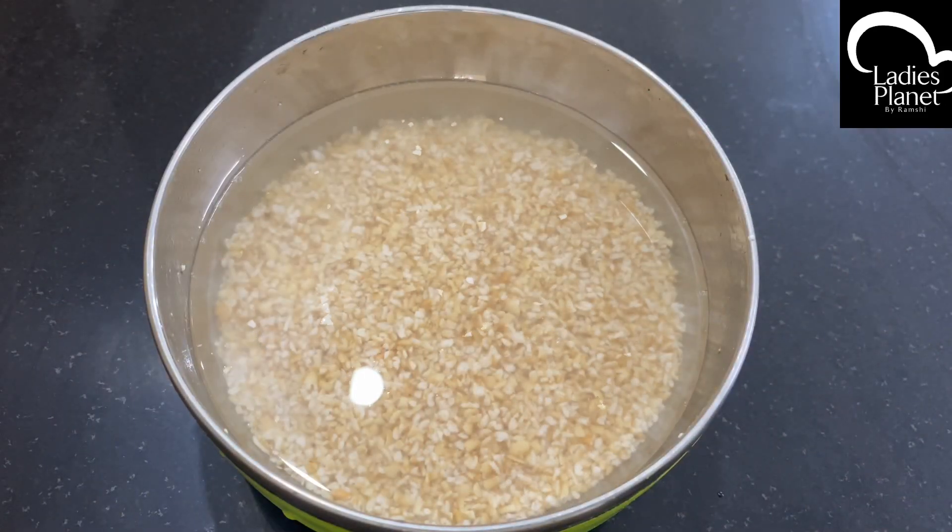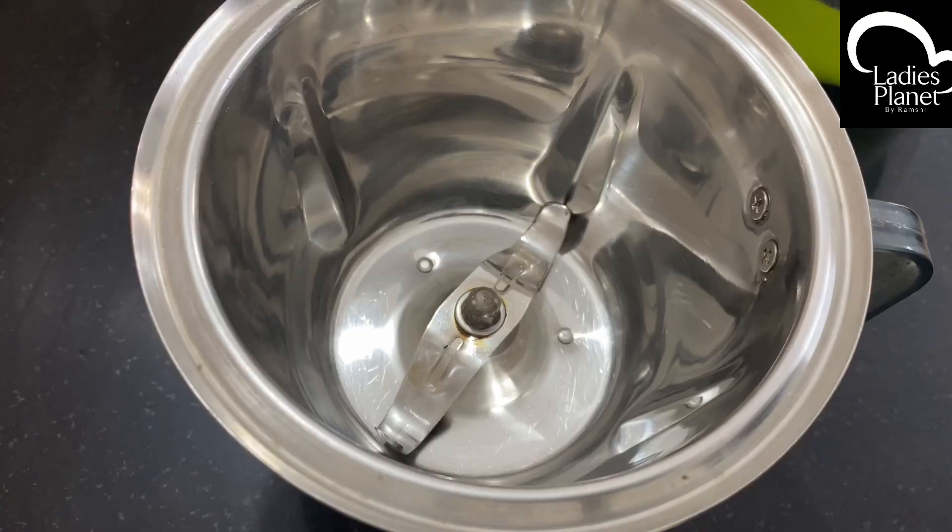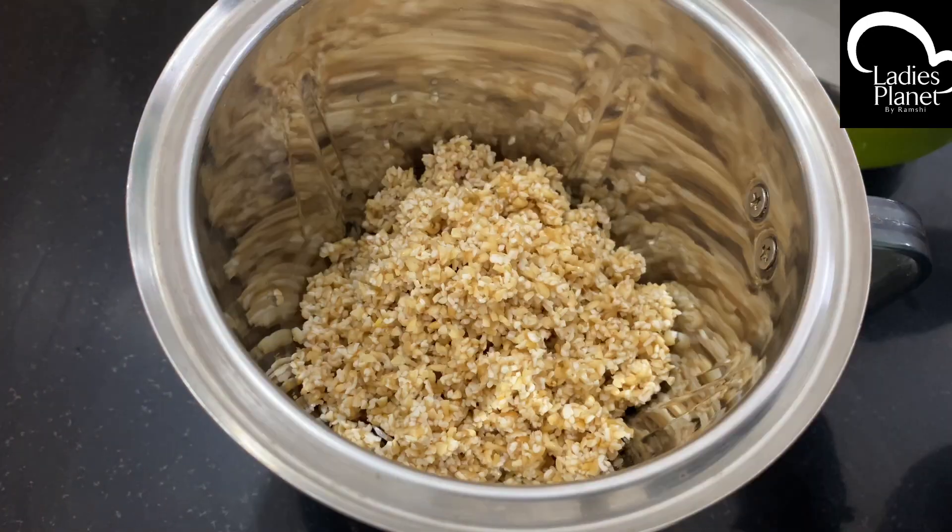I am going to take a cup of milk. I am going to take a few cups of water. I am going to take a good time to mix it in the jar.